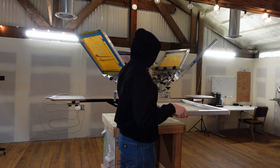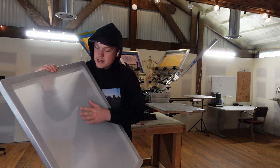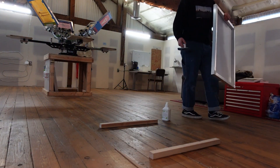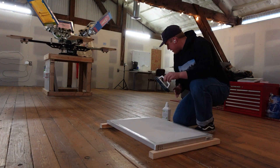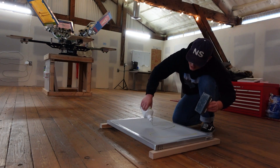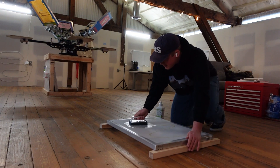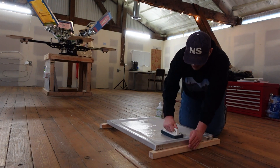The first thing we have to do, because it's a brand new screen, is go wash it and give it a nice degrease to get it all fresh. What I use is S-Green, which is a dehazer and a degreaser that really just helps clean that screen before we try to put any emulsion on it. We want our emulsion layer to stick the best that it can.